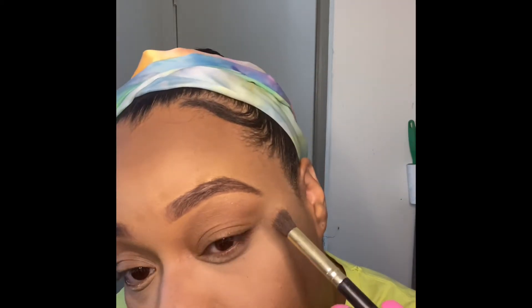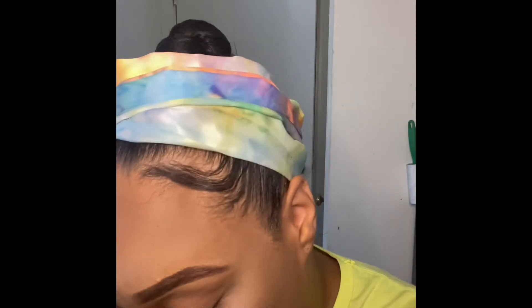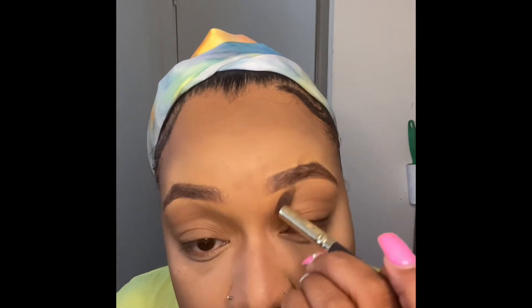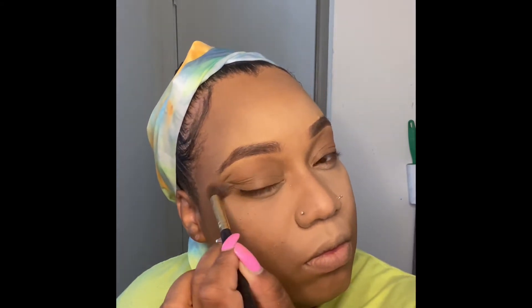Now I'm just applying some brown shadow. I had some highlighter residue on there, so it looks sparkly when it really isn't supposed to be. I did both sides, then went back in to make it a little darker because I want to look fine.